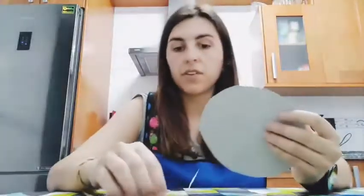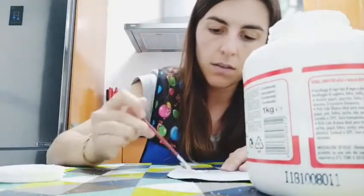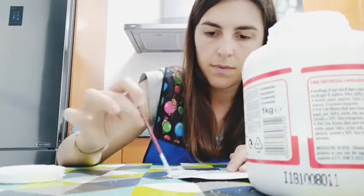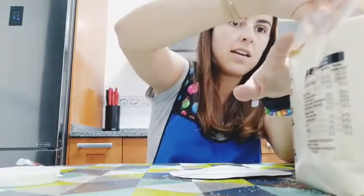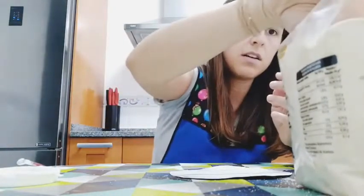Once we have the circle, we need - very important - the bread crumbs and the glue. I will take a little bit of glue and make a line to create the sand. I've made a line full of glue and now I have to spread the bread crumbs over it. Don't forget to wash your hands before doing this. I spread the bread crumbs here and now we let it dry.